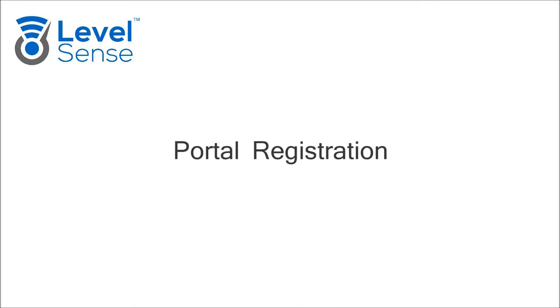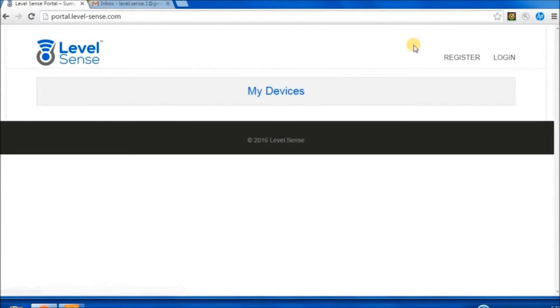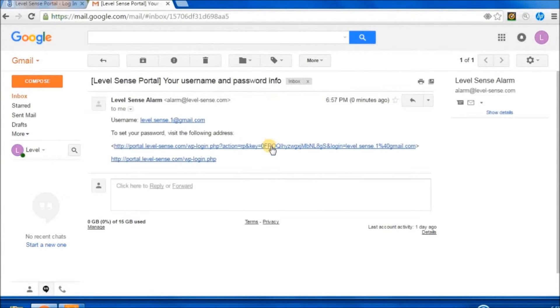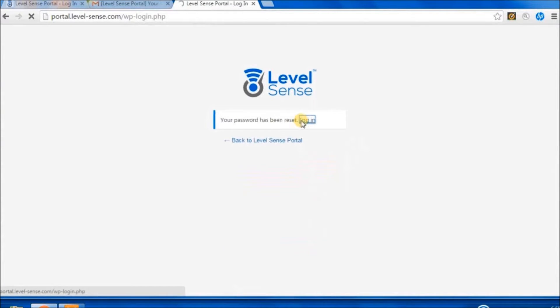Portal Registration. On your computer, navigate to level-sense.com. Click on Portal, then Register. Enter your email address and click Register. Check your email for a confirmation message and follow the link. Create a password and click Reset. Once complete, log in.